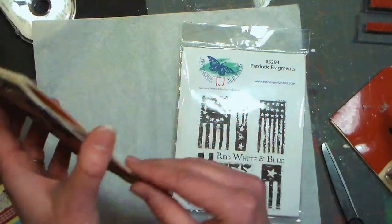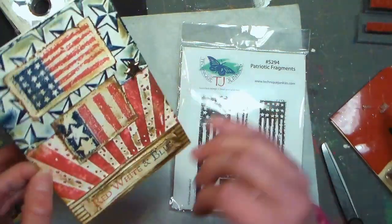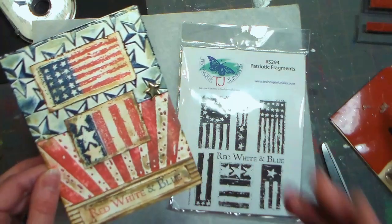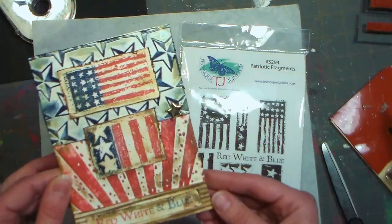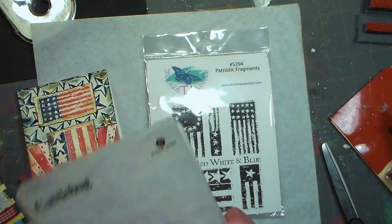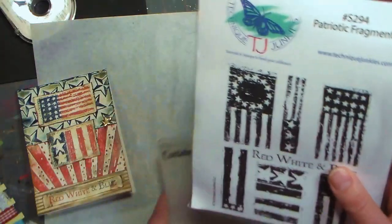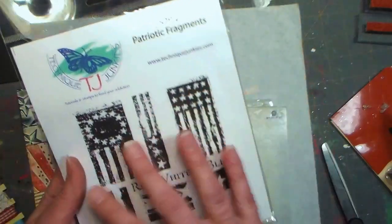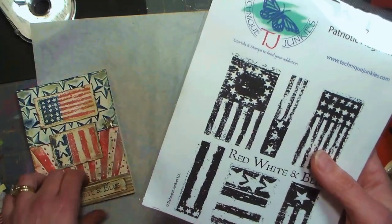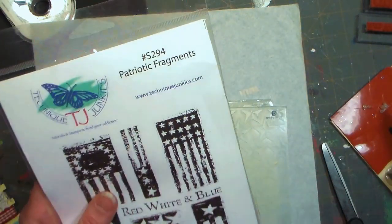I wanted to make her a card that really fit her personality — she likes kind of primitive stuff and old-fashioned looking things. So I went with a fairly simple card but with the detailing of embossing and some metallic. Since this is a Stamp School video, we're really gonna dive into embossing. The stamps I'm using are by Technique Junkies — the set is S294 Patriotic Fragments, if you're interested.